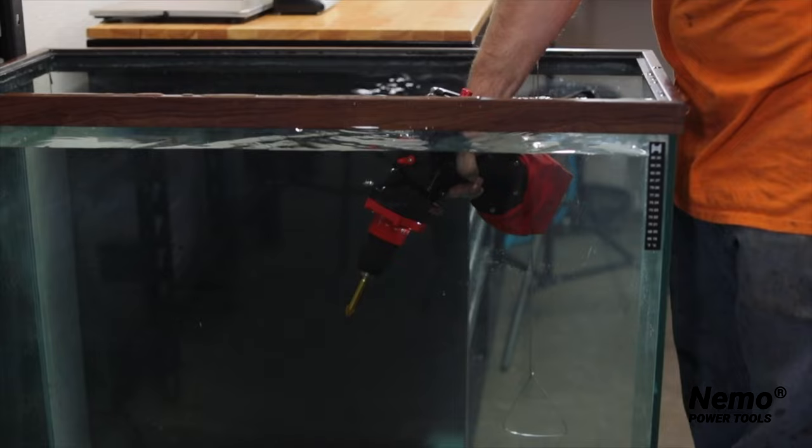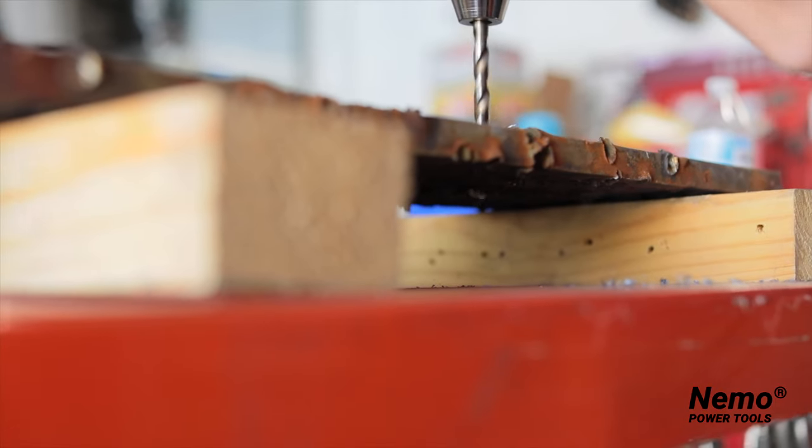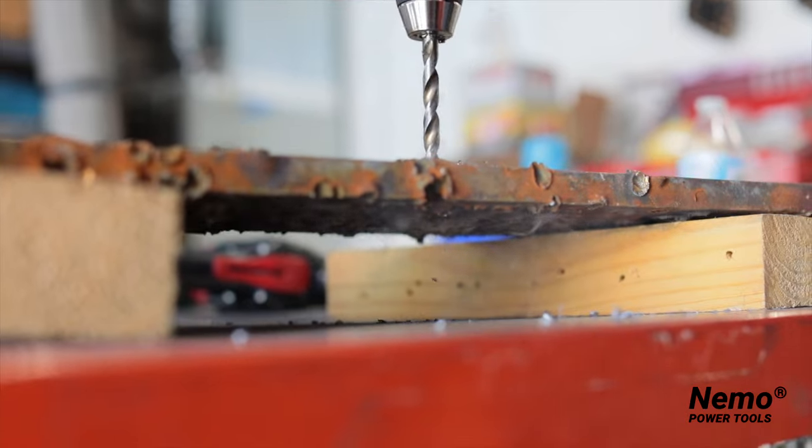It allows users to complete a variety of tasks underwater, from tagging coral reefs for research to cleaning barnacles off of boats and yachts, and even for plumbers, pool maintenance, and working on the docks.